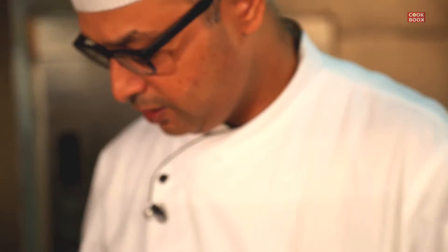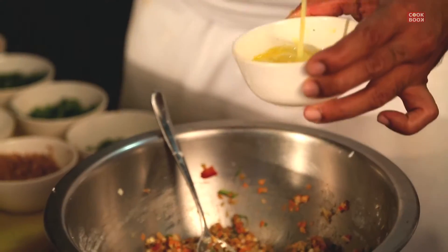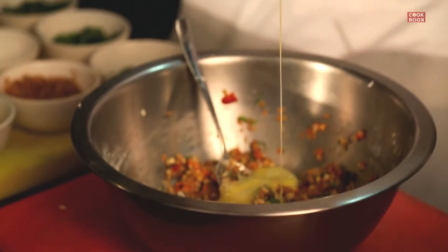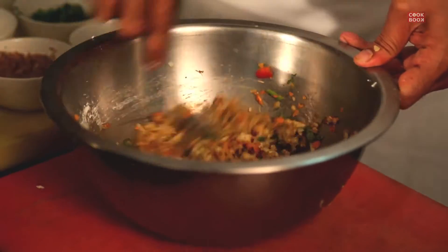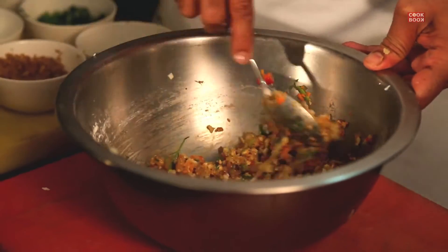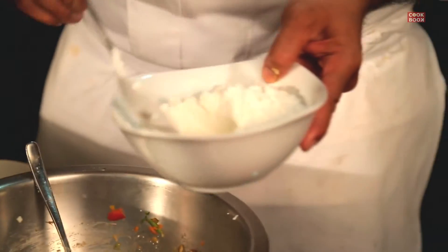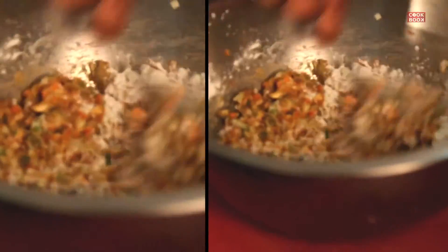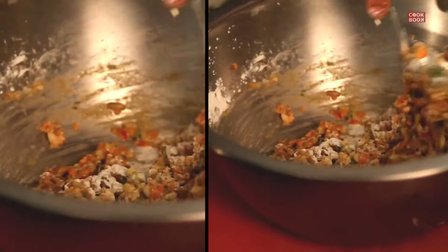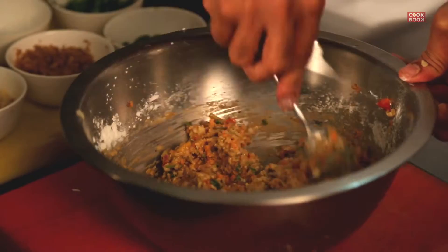If the mixture is not binding well, you can add some egg to that. To make it a little thicker, add a bit more cornflour. This ensures that when you try to fry the balls in oil they should not break. And your ball mixture is ready.